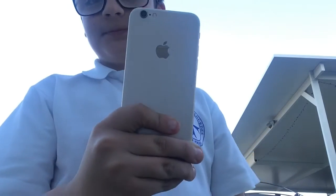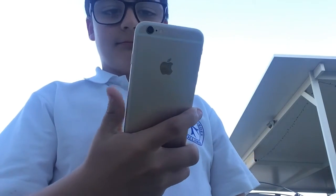Hi, everyone. So today I'm smashing this iPhone right here. First one. Basic drop.